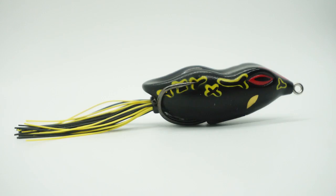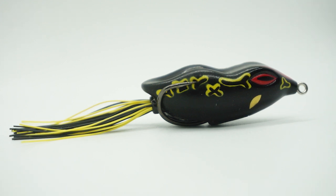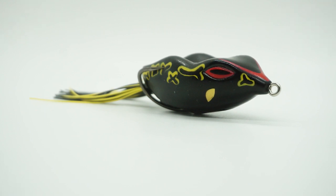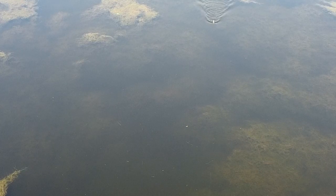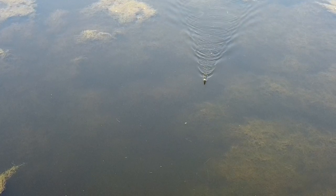The Nori's NF-60 Frog was designed by professional Japanese angler Norio Tanabe. It's a hollow body frog that offers anglers an extremely collapsible 3D body and is designed to keep the hook points covered.